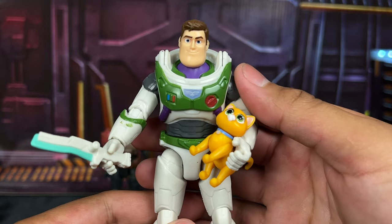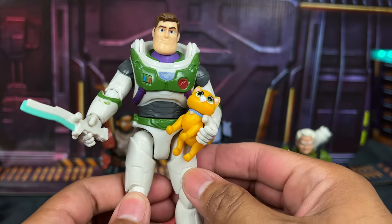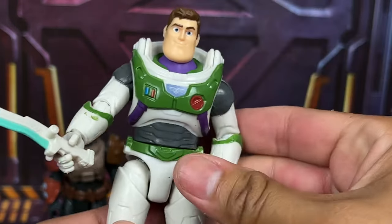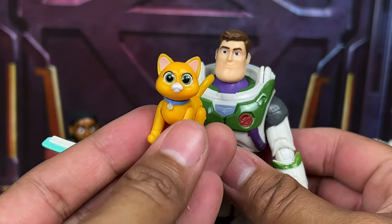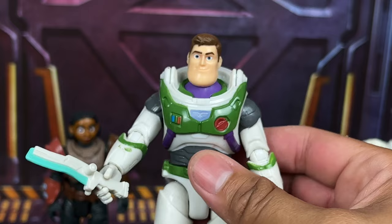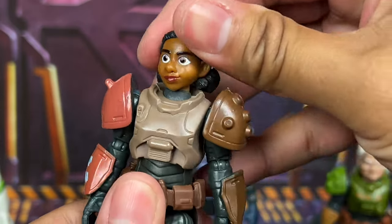First off we have the standard Buzz figure that comes with Socks and the laser blade. I like the hole on the side to holster the blade. It's pretty standard Buzz — has the Space Ranger logo on one side. Nothing new or special, same as the one that came with the training suit five-inch Buzz, but it's still cool that it comes with the set and I do like it.